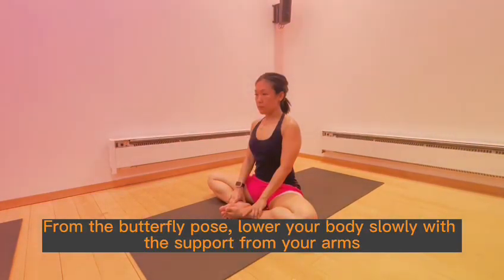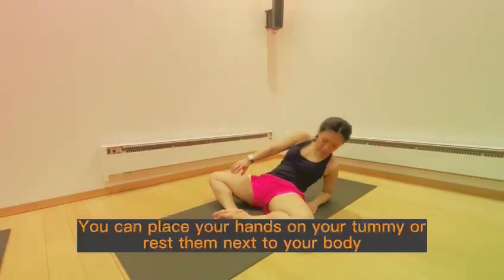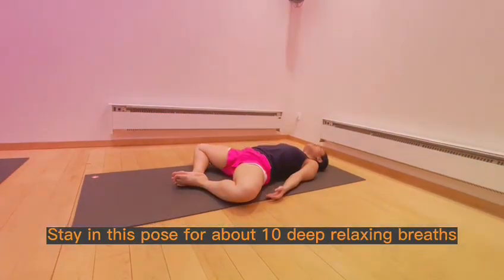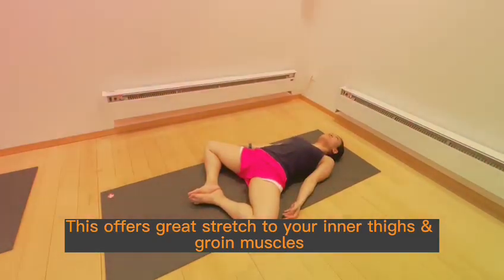From the butterfly pose, lower your body slowly with the support from your arms. You can place your hands on your tummy or rest them next to your body. Stay in this pose for about 10 deep, relaxing breaths. This offers a great stretch to your inner thighs and groin muscles.